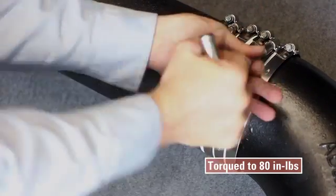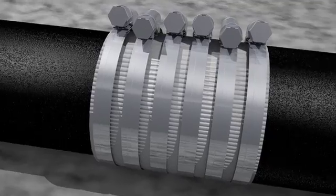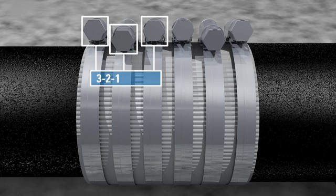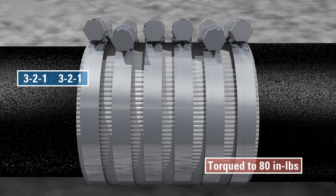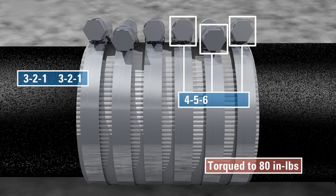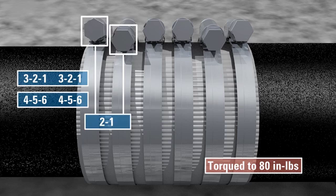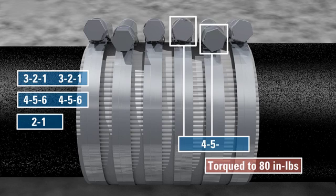When joining larger diameter material where min-max conditions exist, tighten each band starting on the smaller side in the sequence three, two, one — then three, two, one again. Then torque the larger maximum side to 80 inch pounds in the order four, five, six. Finally, retorque the minimum side to 80 inch pounds in the sequence two, one, and the maximum side in the order four, five, six.